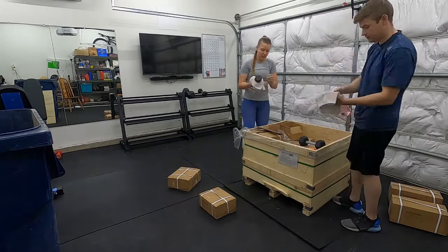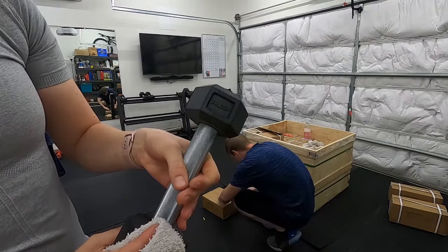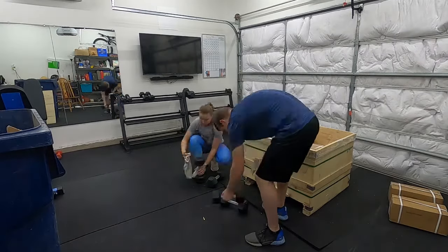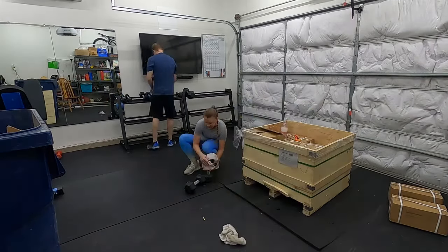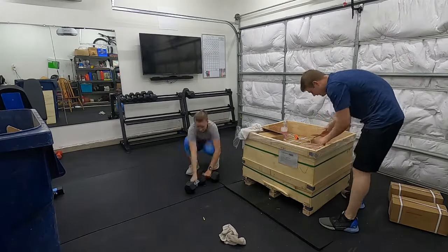All the weights came in this giant sweet crate that is impossible to get rid of — like four weeks of trash. There's a nice slow-motion clip of the dumbbells, little five-pounders. Those ones are cute.